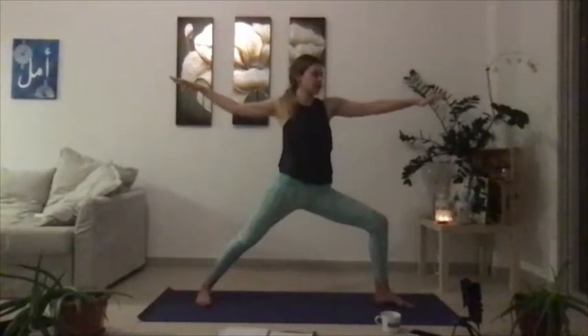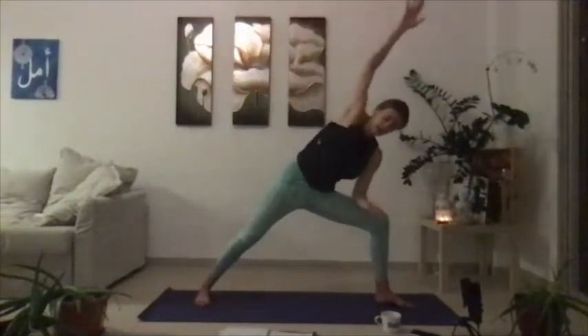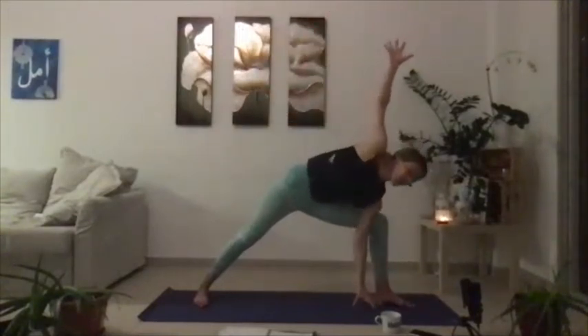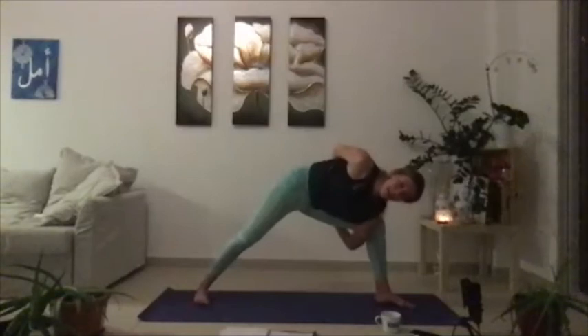Stay in stillness for a few breaths — feel what's going on in your body and in your mind. Inhale reverse the warrior, exhale warrior two. Inhale reverse the warrior, exhale extended side angle. One more — inhale reverse the warrior, exhale extended side angle. Maybe reach the left arm all the way down, maybe wrapping around and interlacing the palms, gazing over the right shoulder, finding this bind. Be aware that everyone's body is different — some people have long arms, like me, abnormally long arms, and binds are a bit easier.